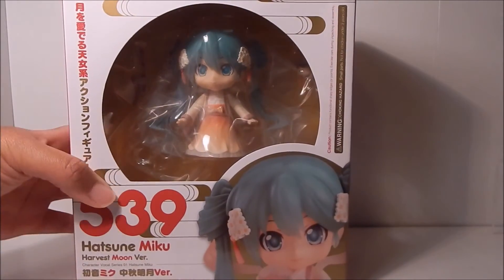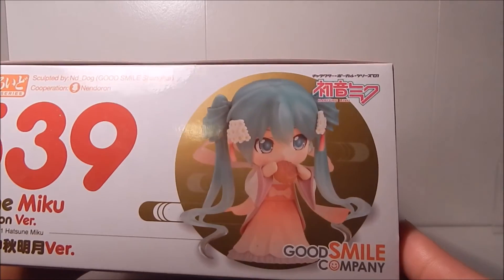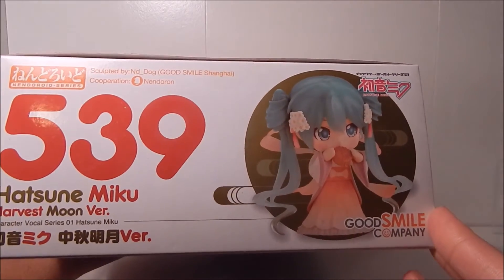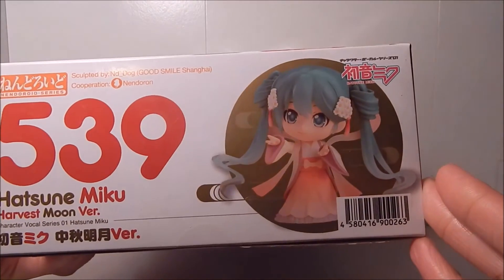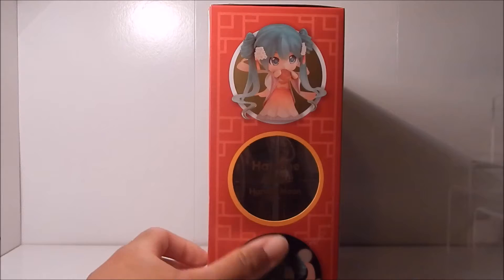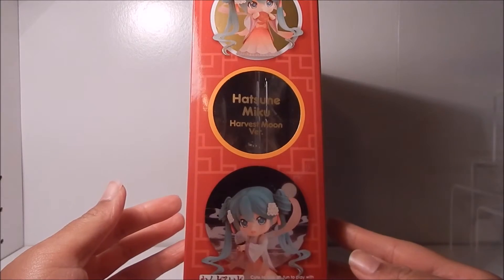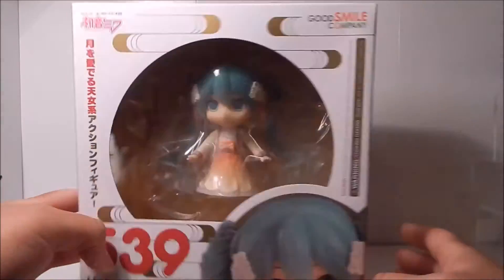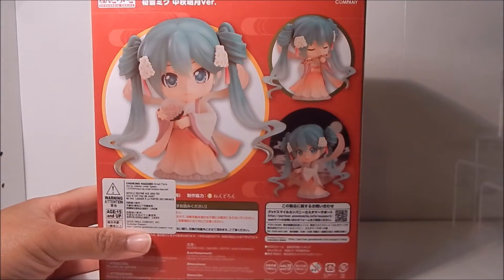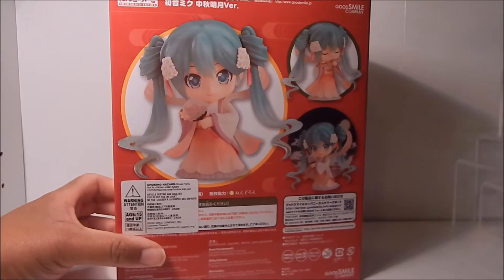Here's the front again, and from the top you get a better picture of how pretty this Nendoroid actually is — this is one of the prettiest Miku Nendoroids they've released so far. Here's the bottom, and from the side you can see this red design with a Chinese feel to it. And here it is from the back — definitely a very pretty Nendoroid overall.